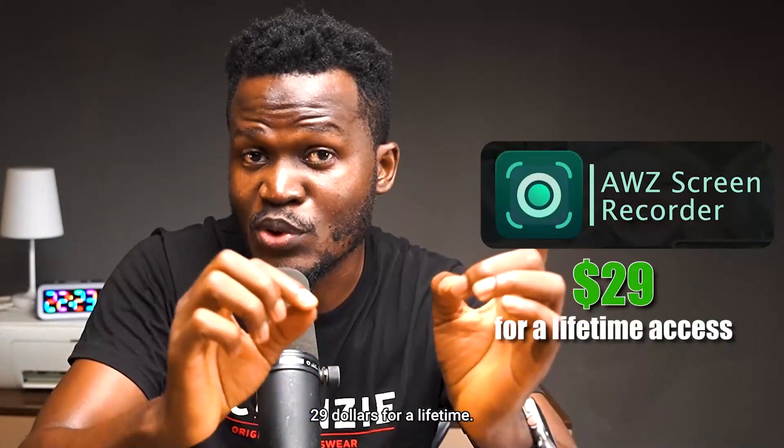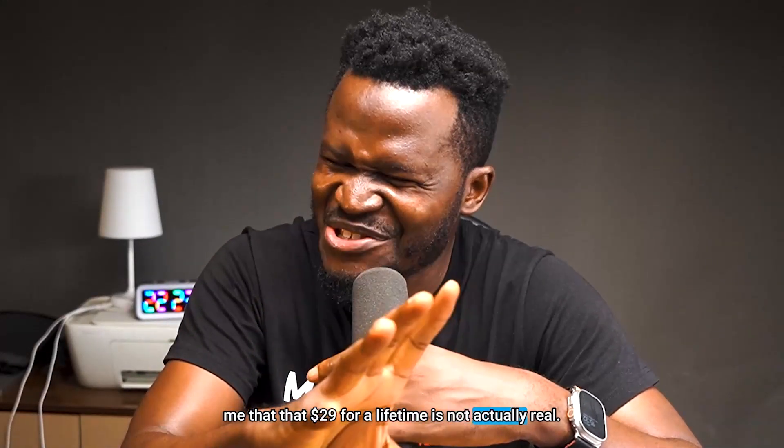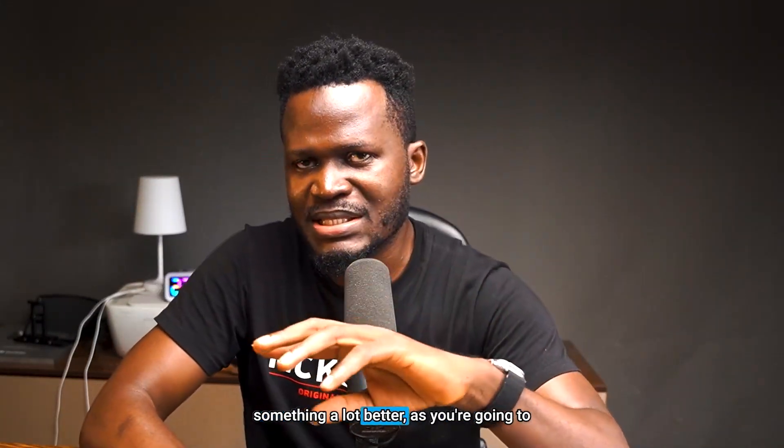This is simply amazing and the reason is because I've used a whole lot of screen recorders, from OBS to Bandicam. Right now I actually use AWZ which you can get for $29 for a lifetime, but something happened recently which proved to me that that $29 lifetime is not actually real. I paid $29 for AWZ, then I got a new laptop and they said I have to pay for licensing for a new device — nobody uses their device for a lifetime. So you are basically paying for AWZ for as long as you use your laptop.